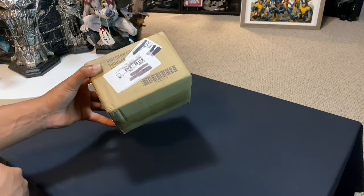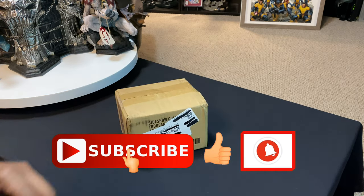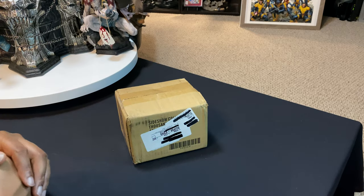So make sure you guys hit that like button, make sure you guys are subscribed to the channel, and make sure you have the bell notification set so that way you know when I've got more content. Without further ado, let's go ahead and jump into this.